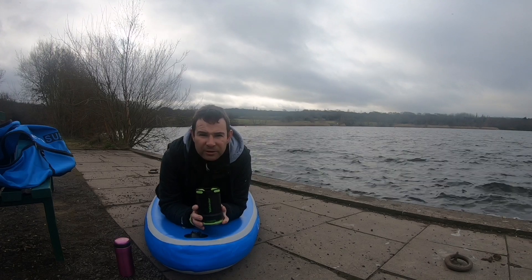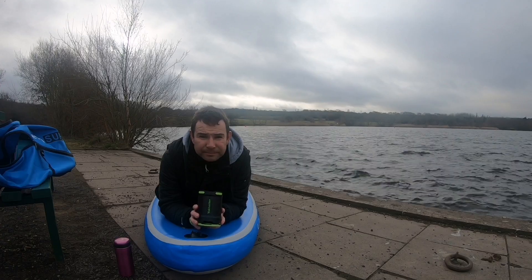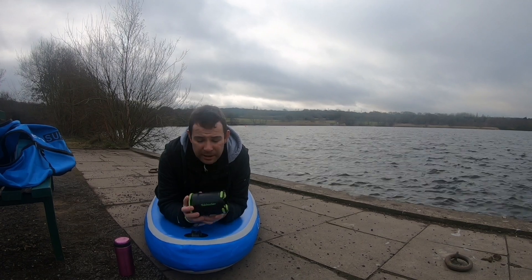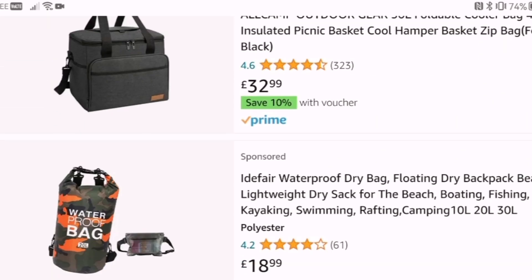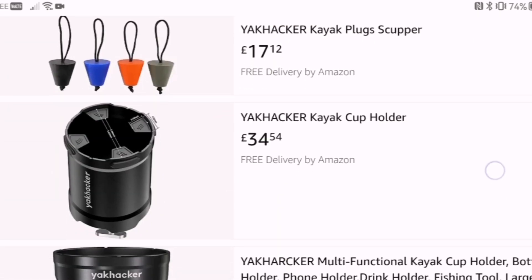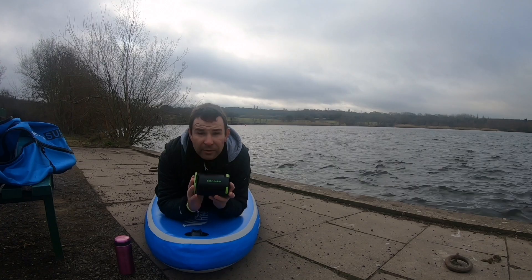Hi everybody, welcome back, just doing a little review on a product from Yak Hacker. I've been contacted by this company called Yak Hacker and they are doing a lot of paddleboard and kayak products — things to help you get about on the paddleboards. They do paddleboard bags, cup holders, and more.